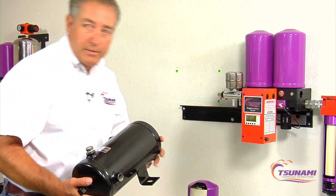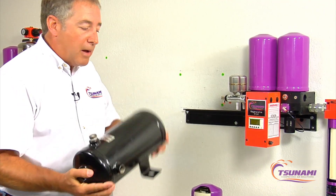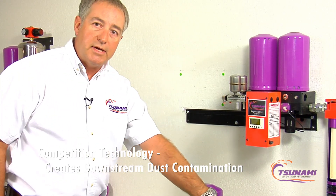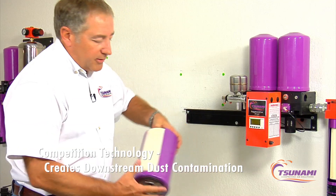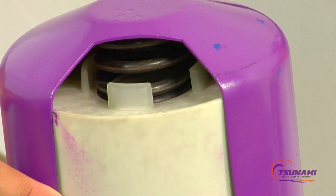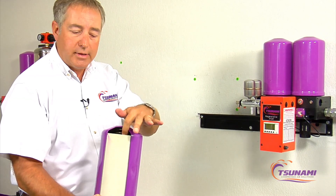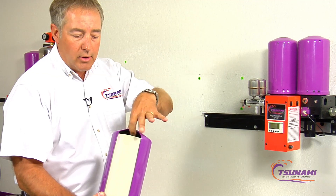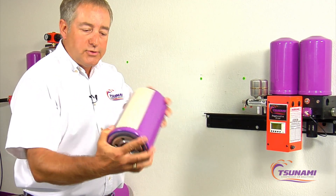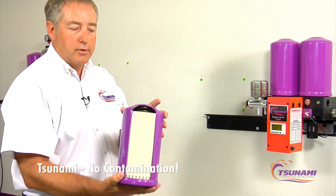Another problem is that these beads are loose inside the pot, and as air flows through, they bounce around and create downstream dust. With our Tsunami technology, the beads are encompassed in a casing with a large spring. We pack the beads around the casing inside a ten-micron bag, with large springs holding them under extreme compression. So there is no movement in the bead and you don't get that dust.